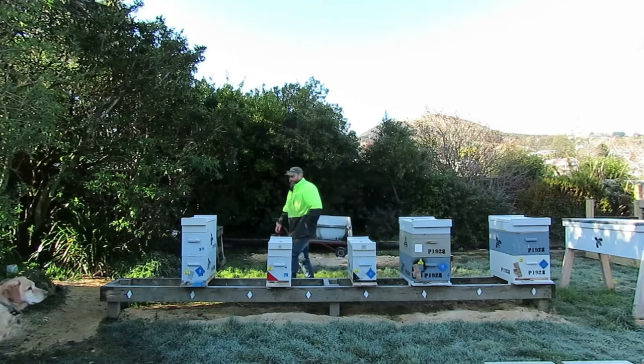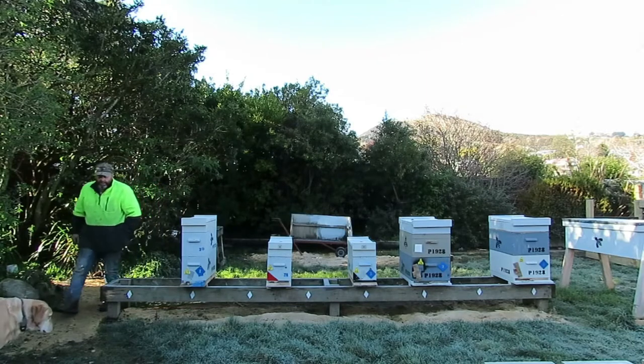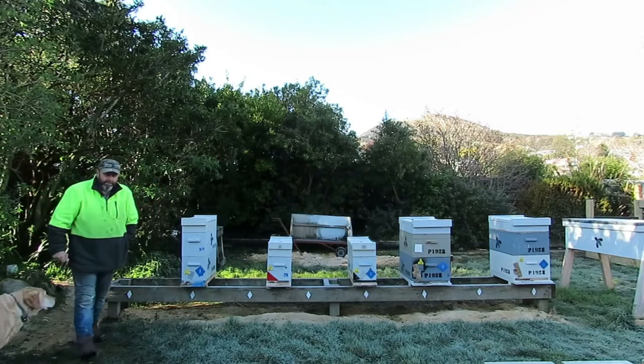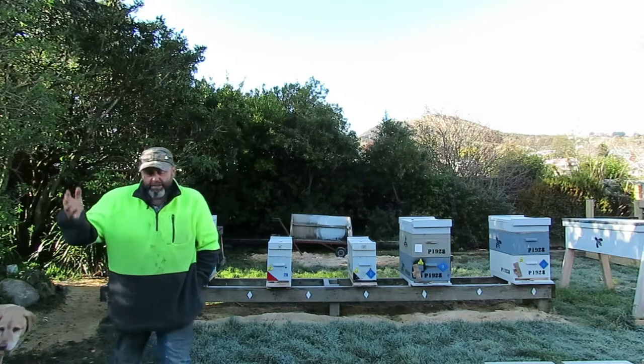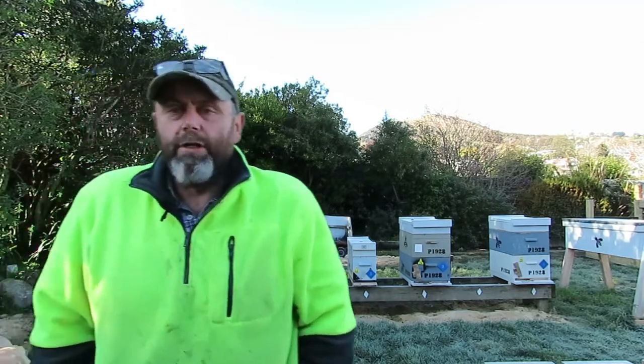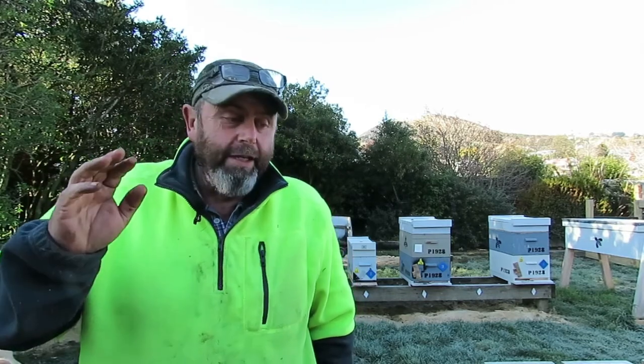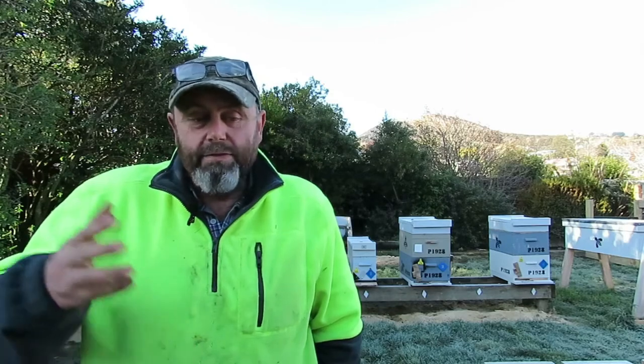Hi there, my name's Chris. I'm a beekeeper from the southern part of New Zealand and I'm on a journey. I've gone from doing a day job teaching on a degree course to deciding to become a full-time beekeeper. Hopefully you'll enjoy following along with me as I work my way from having just 40 odd hives to enough hives and bees to make a living over the next year or so. Success is not guaranteed.